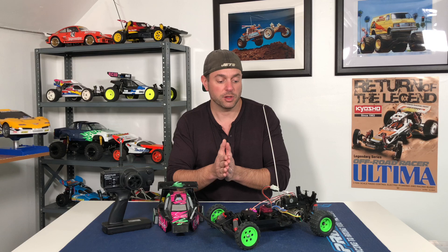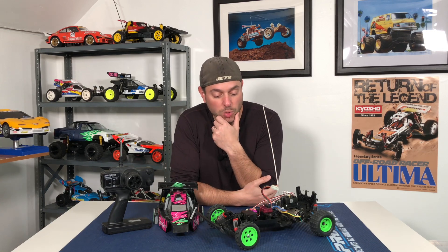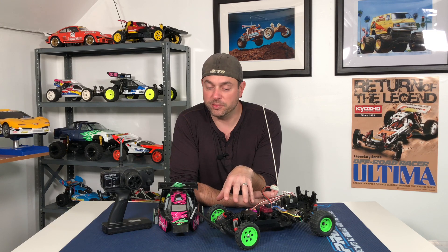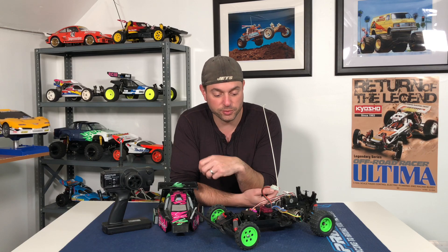I definitely had a good time with this — it brought back memories, and that's the most important thing. That's why I'm in this hobby and into vintage RCs: it's all about the memories I had as a kid, and all the RCs I wanted as a kid and couldn't get, but now I can. Hopefully I'm going to get this hopped up a little bit with some extra parts and get it out to my friend's track sooner rather than later.